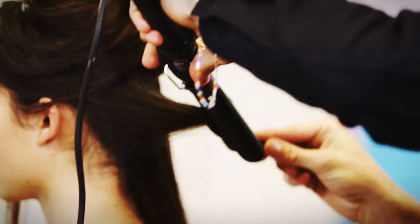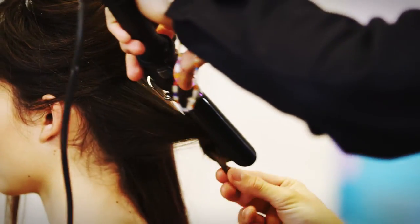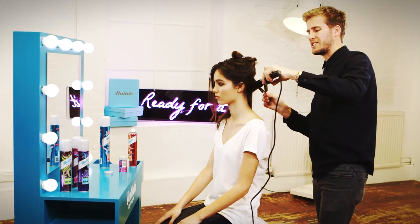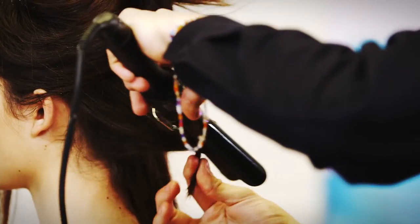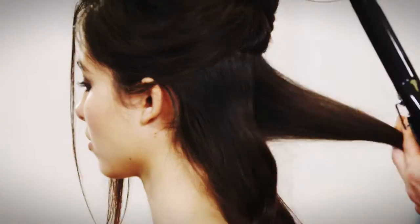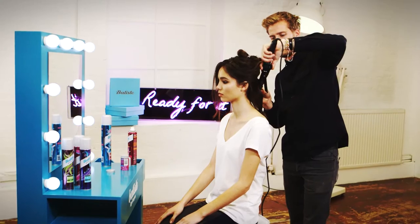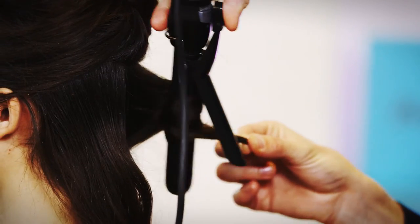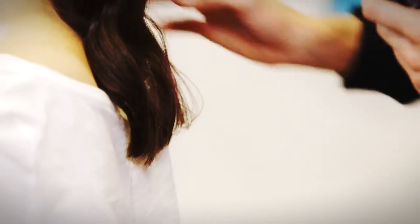Twisting around a small to medium tong, just lightly roll up and down. We don't want to curl; we don't exactly want to wave — we just want to leave a little bit of memory throughout the section. I'm just rolling through the hair with this tong so it's not set in one place for too long, just tugging it slightly as you release.